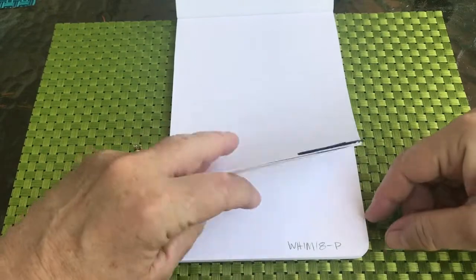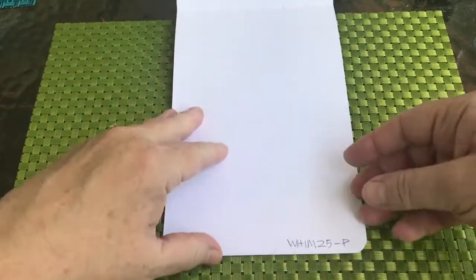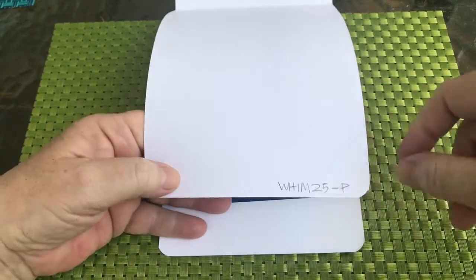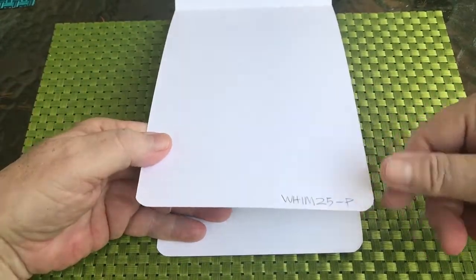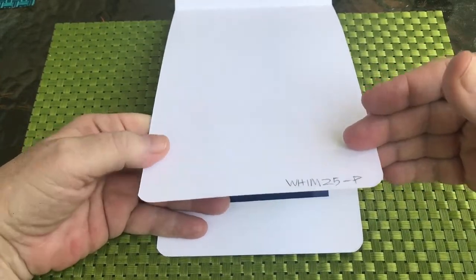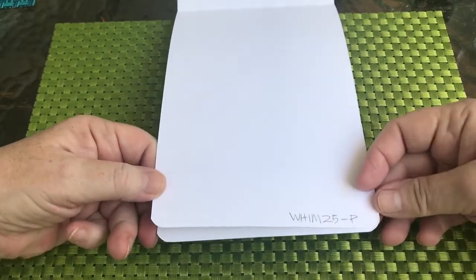So you're going to continue: 17, 18, 19, 20, all the way up to whim 25. If you have this particular book you're going to end up on the last page. If you have the alpha red cover book, you'll have pages left over. If you have the Moleskine book, you're going to have pages left over.